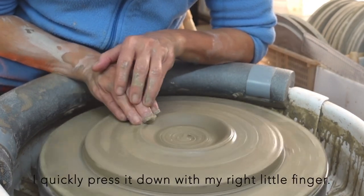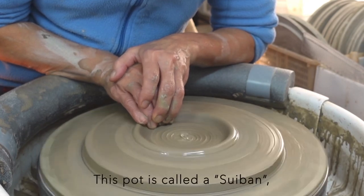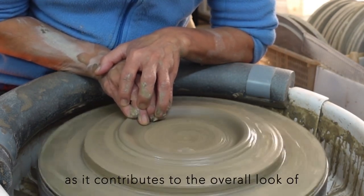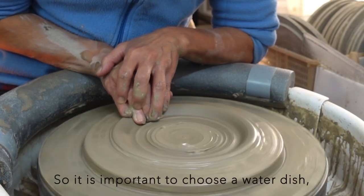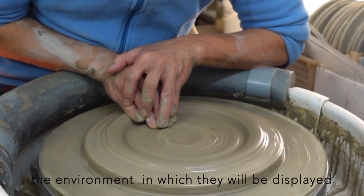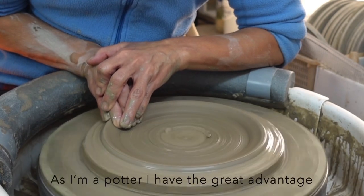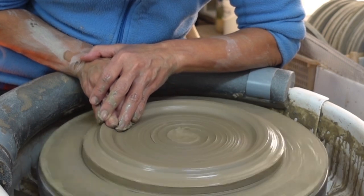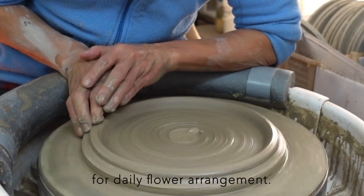When the clay starts to climb up, I quickly press it down with my right little finger. This pot is called a suiban, which means water dish. The appearance of the water dish is important as it contributes to the overall look of the Ikebana arrangement — it is important to choose a water dish that complements the flowers and the environment in terms of color, shape, and size. As I am a potter, I have the great advantage of appreciating the path of an Ikebana from beginning to end. Even if you are not an Ikebana practitioner, this suiban will change your aesthetic sense for daily flower arrangement.